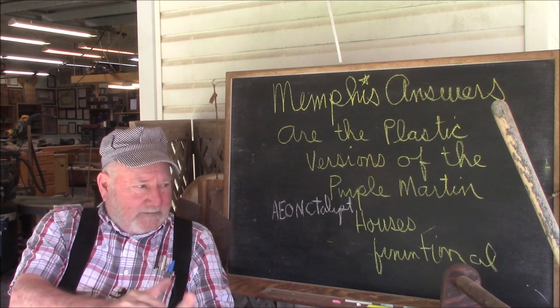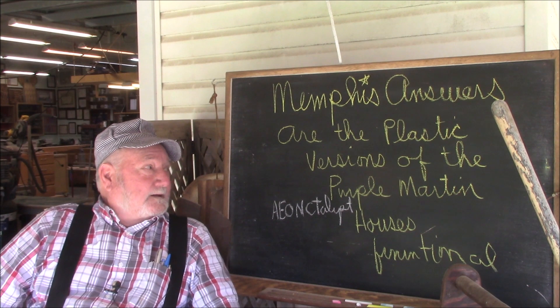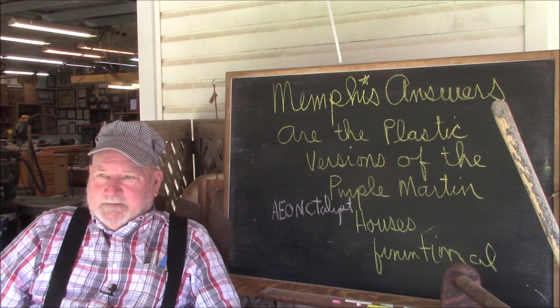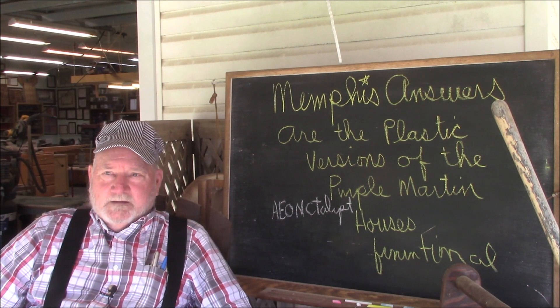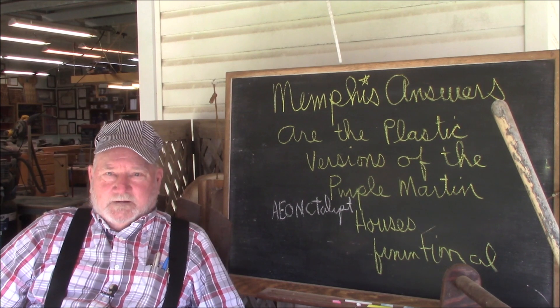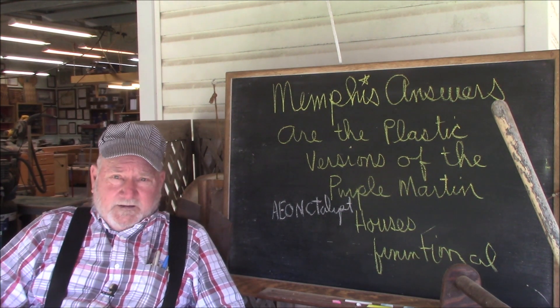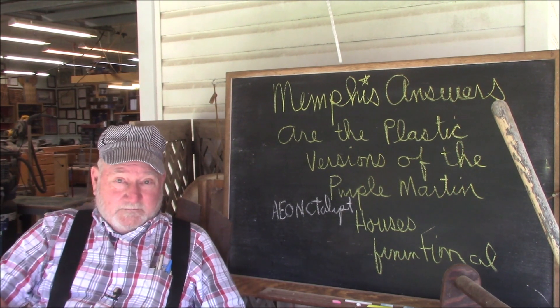Y'all were too nice to me. Anyway, I got a question from Aeon Catalyst. All joking aside, were the plastic versions of the birdhouse functional? So let's knock off the chit-chat and answer that question right now.